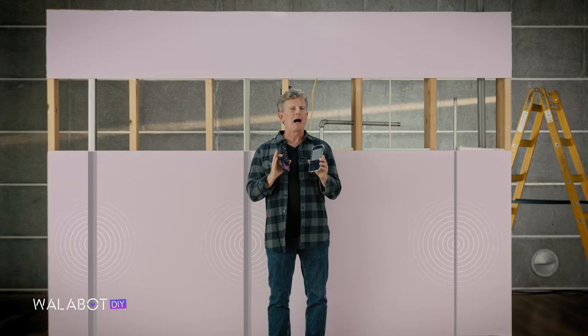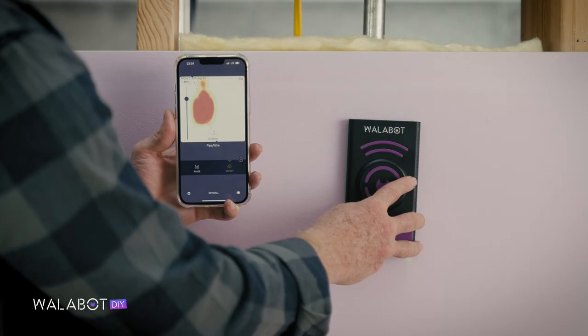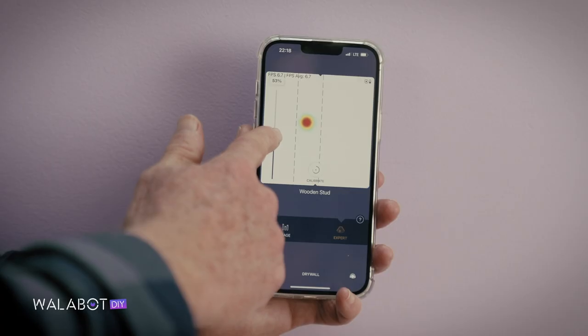A steel bar is highly reflective — the waves are going to bounce back strong and show up as a giant red blob. Wires, on the other hand, aren't very reflective. So you need to adjust the intensity to get the clearest image.